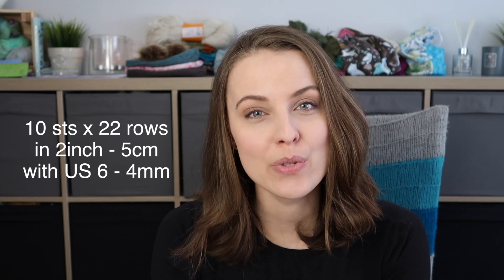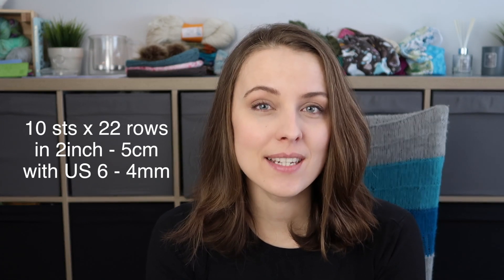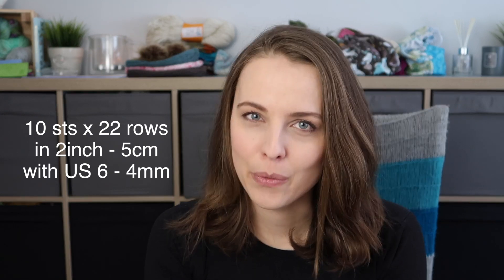Let's talk about gauge. The gauge for this hat is 10 stitches by 22 rows, and I got that knitting stockinette stitch with US size 6, 4mm.